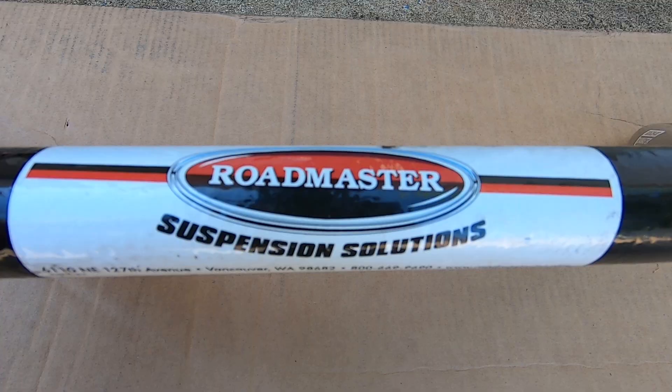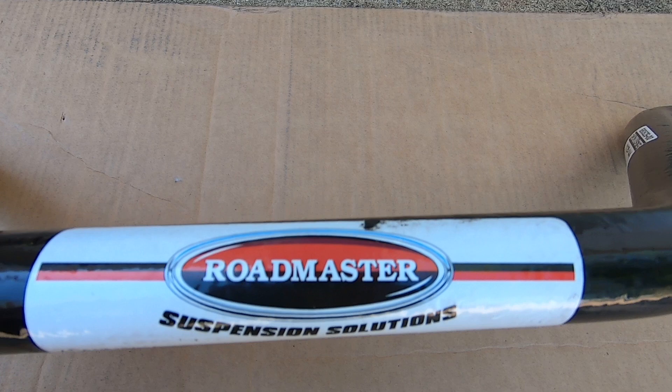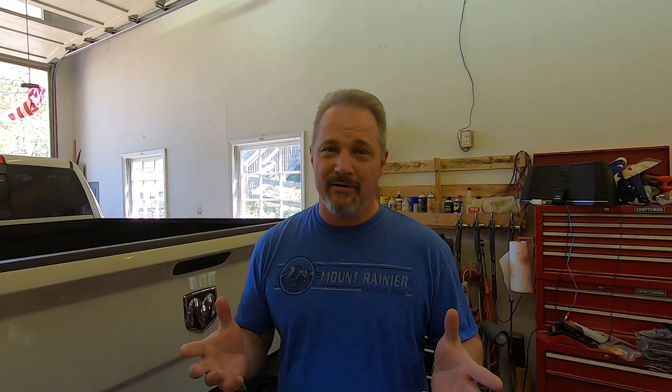I looked at the Hellwig Sway Bar and the Roadmaster, and they both make great products from what I understand. I've never used either one of them, but we ordered the Roadmaster because it is slightly larger than the Hellwig model. The more steel, the bigger it is, the less it's going to sway — the stronger it's going to be.